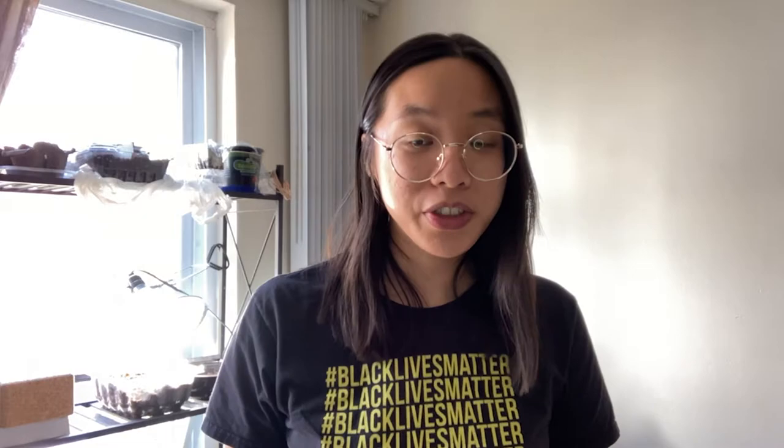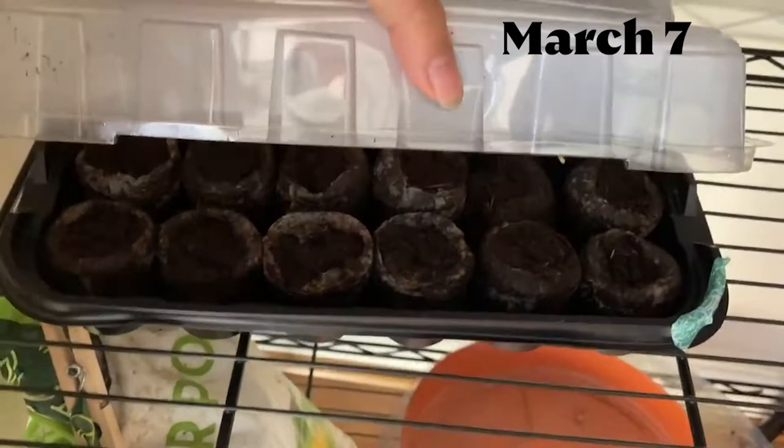Once I was done planting my seeds in the Jiffy pod tray, I covered up the seeds with the plastic greenhouse covering, which is there to create a greenhouse effect and retain moisture. Then I left it on my gardening shelf right behind me — it's a mess, don't worry about it.